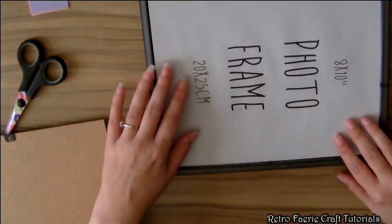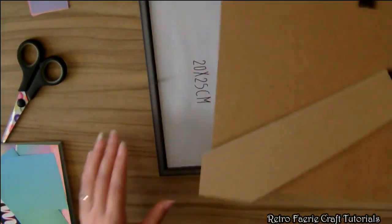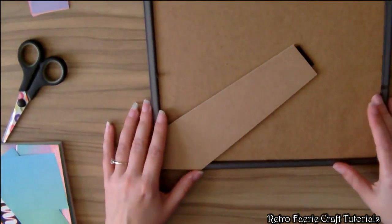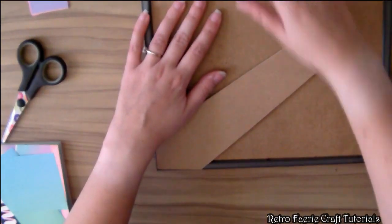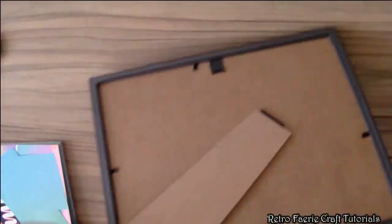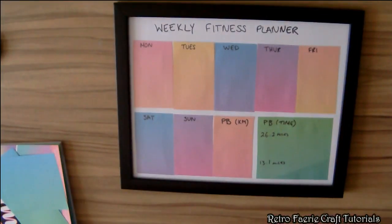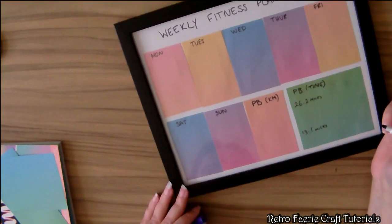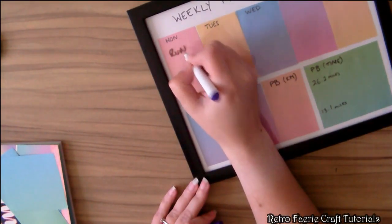The great thing about this as well is if you don't need the planner anymore, you can just take out the middle insert and change it — it's still usable as a normal frame. So there's no wastage. Whiteboard markers and chalk markers both work on this, so you can just write straight on the top.